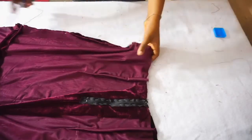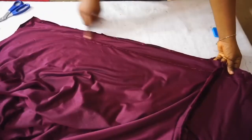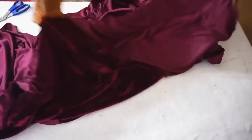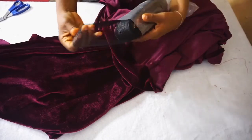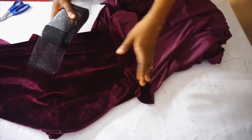Once you're done stitching the zipper, go on and stitch the side seam from top to bottom on both sides. I pinned the front and the back fabrics together. Next, for the bottom hem, you can double-fold the bottom of your skirt, but I am going to be using a cranial line to stitch the bottom part. As you can see I am done with that — you can see how it's looking.